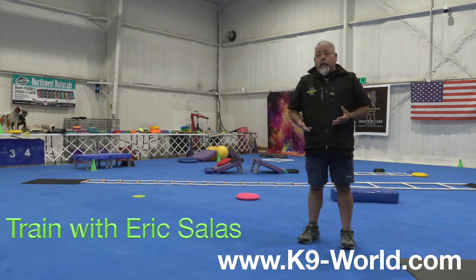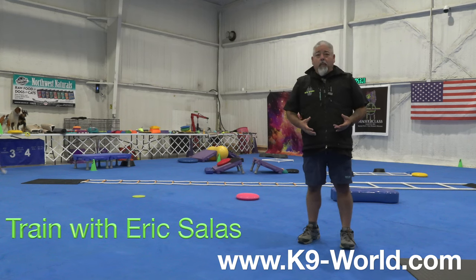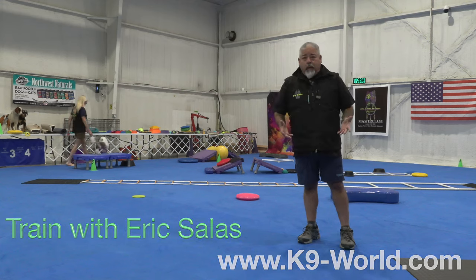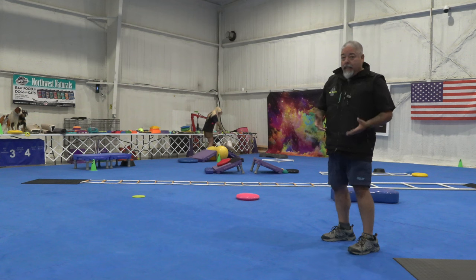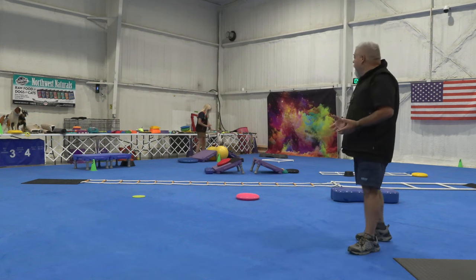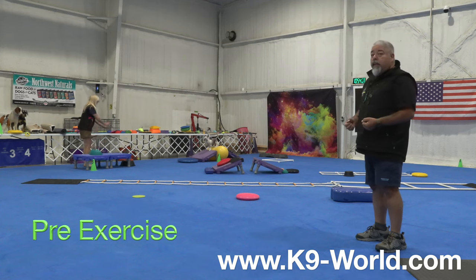We're going to create an environment and a pattern so your dogs are looking forward to working with you. My lovely assistant Don is going to be helping out along with superstar Michael. Don is going to place him over to a place he likes to go with the fit pause training, give him a command to stay, and after he stays she's going to come over with something he really likes to do, creating a lot of energy and interest, and she's going to give him a release command.